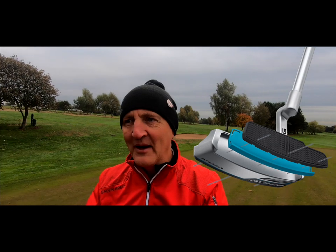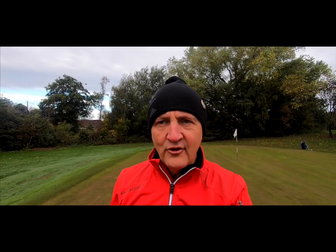The big thing Ping have introduced is the putter face. They're using a material called PEBAX in what they call a dual durometer face. From what I can gather, it uses two different thicknesses of this PEBAX material combined to produce two different feelings. They're claiming it has a very soft feel for those who like softness, but also a hard ping off the face for those who prefer that. That's what the dual durometer achieves — two different sensations.